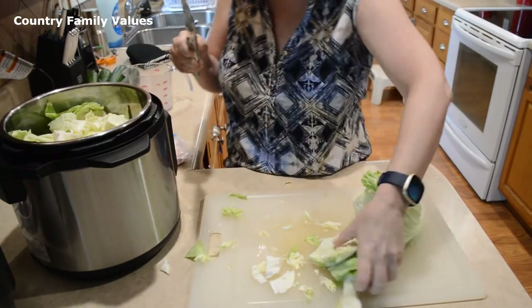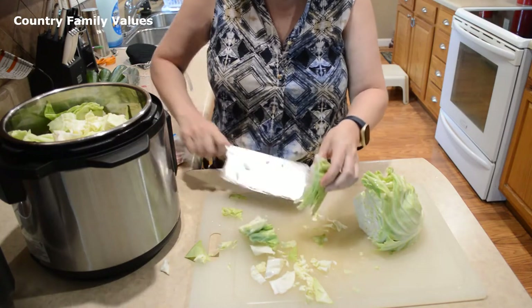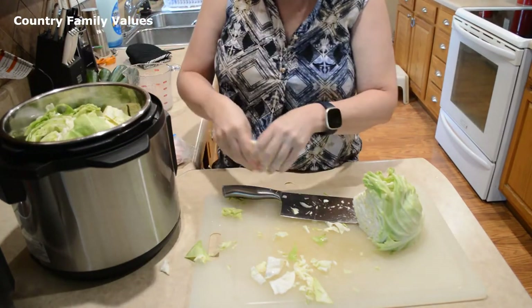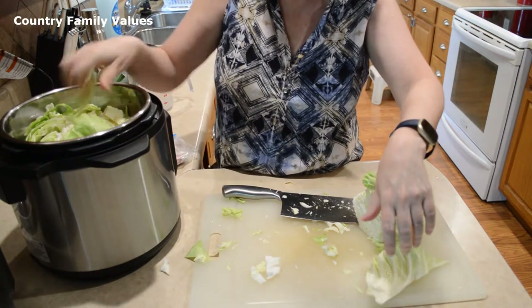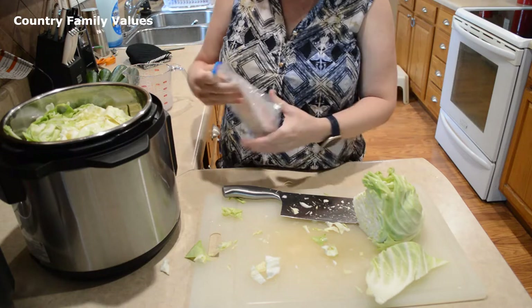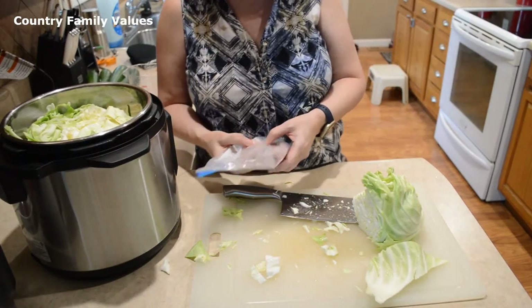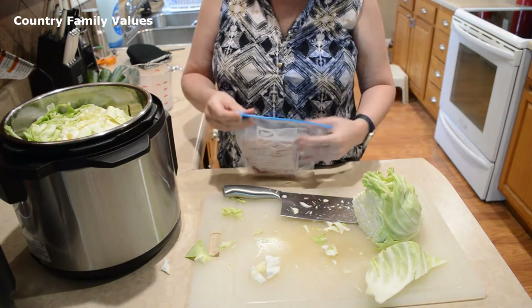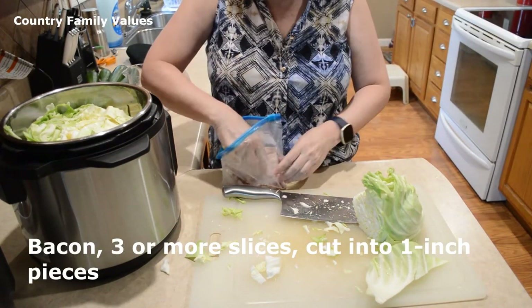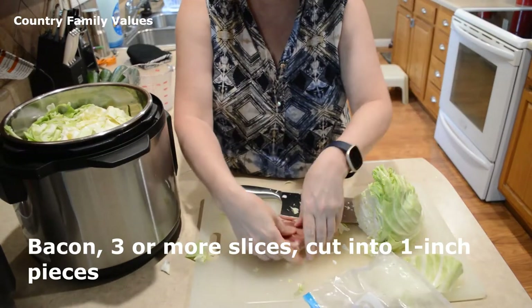I'm almost using all of that head of cabbage. I think I'm going to stop there. For the bacon, you want to use at least three slices. I have some bacon here that I had frozen — it's half of a slab and it is frozen.